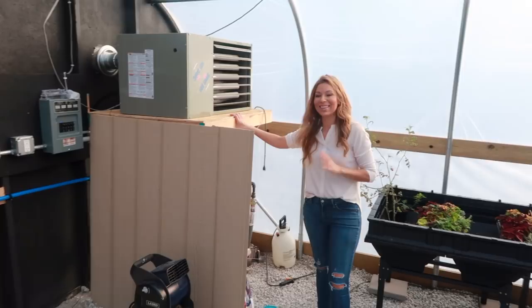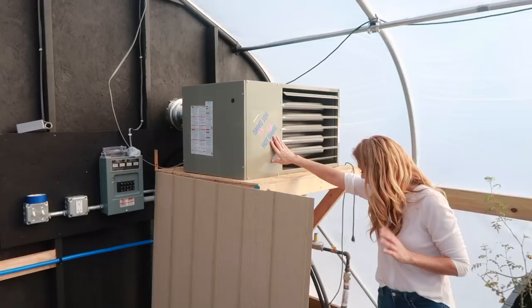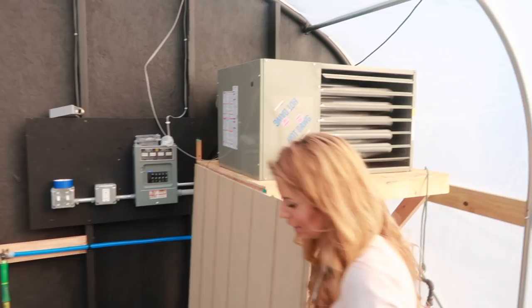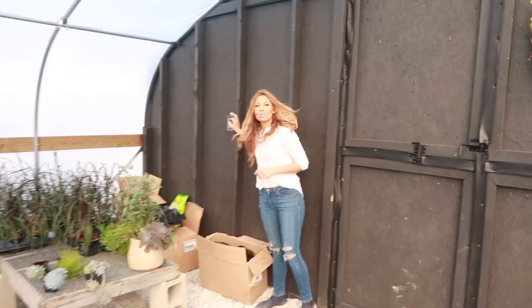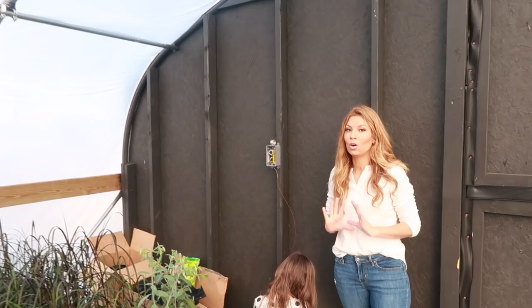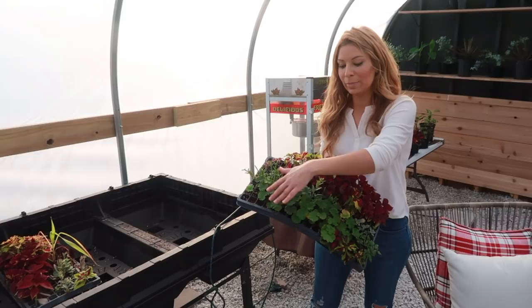When the sun goes down we use gas to heat in here. We have 'the hot dog' heater from Grower Supply — it works really well. Over here we have a thermostat to control the temperature. On cloudy days if it's cooler I turn the heat up, but normally we just keep it at around 62–65 degrees at all times so nothing in here freezes.